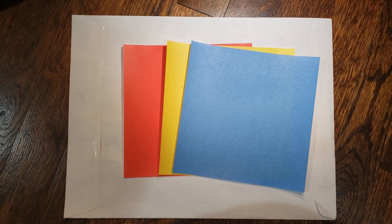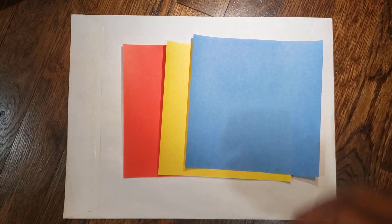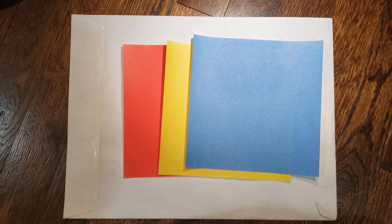Hello and welcome to another installment of Hanging with Dr. Origami. Today we'll be making an origami fidget toy, or origami poppet. This one works with three sheets of paper, and it's better if your paper has color on only one side. It's also better if you make your three pieces like an assembly line.